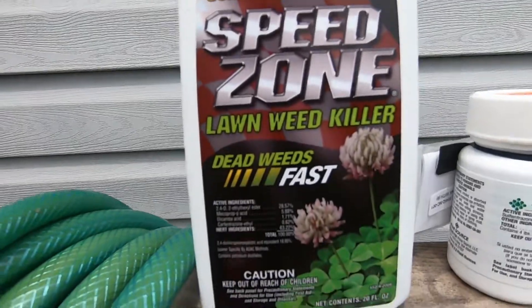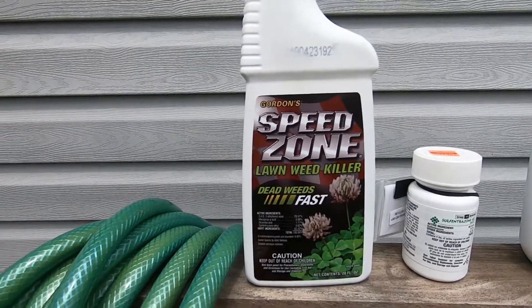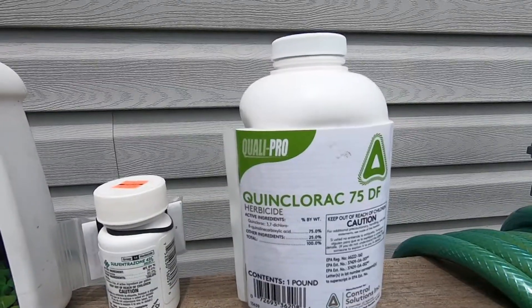Here's a quick look at what I'm going to be mixing in my weed cocktail today. I'm going to start out with Speedzone, which is 2,4-D, Mecoprop, Dicamba, and Carfentrazone. I'm going to add a half application of Sulfentrazone, and then on top of that a full rate of Quinclorac. I'm also going to add a little bit of Simple Lawn Solutions Lawn Energizer, which is a 6-0-0 with 5% iron, mixed into my tank sprayer.